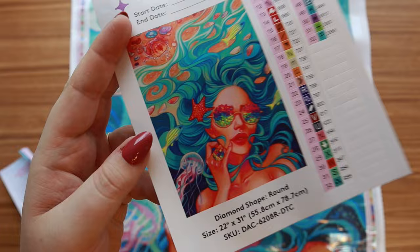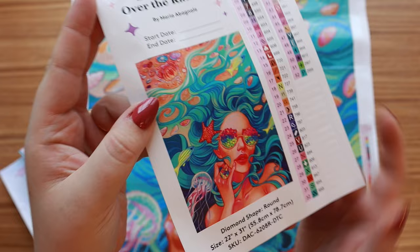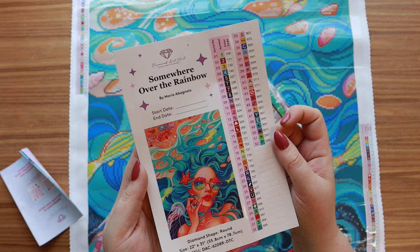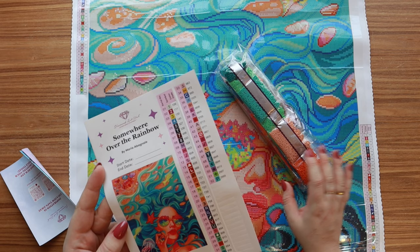Here is the sticker sheet — oh my gosh these colors are so cool. Here is what she looks like in the original artwork, very very cool. And here are all of the colors — there are 52 colors, a big variety of bright vibrant ones. There's not a lot of pastels, they are neon and vibrant, and we are loving it. It looks like there are four AB drills and two fairy dust diamonds.